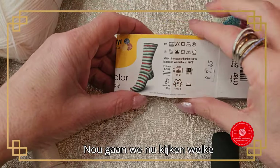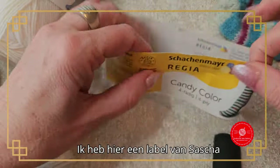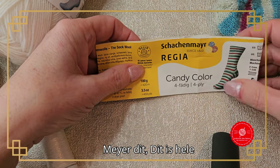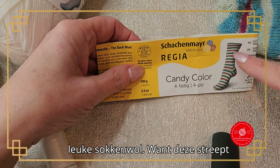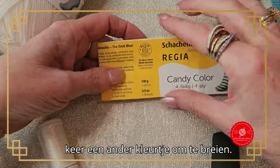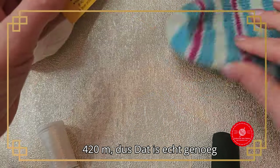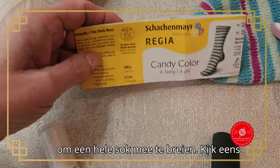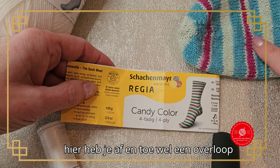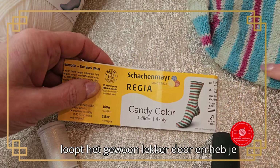Now let's look at what yarn you can use. I have a label here from Sacha Meijer. This is really nice sock yarn because it stripes automatically — so every time you get a different color to knit with. It contains 100 grams and is 420 meters, which is really enough to knit a whole sock. Look how nicely the stripes form. You occasionally get a slight color overflow, but mostly it just flows through nicely.